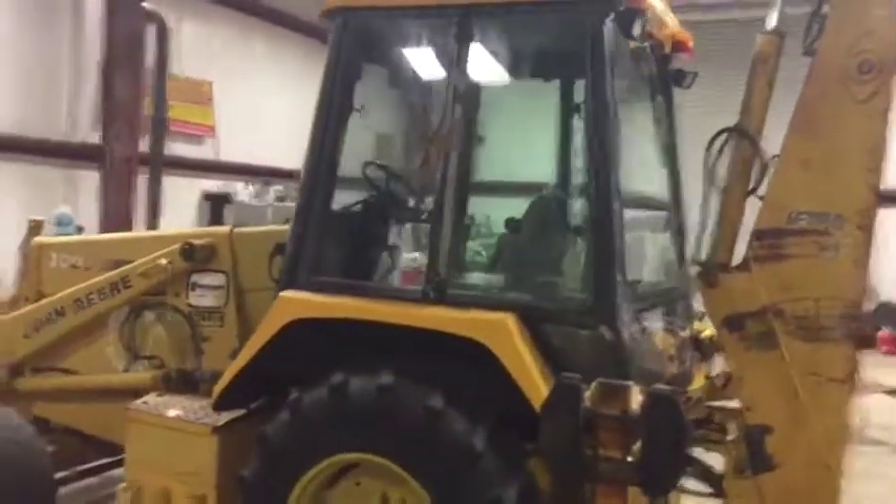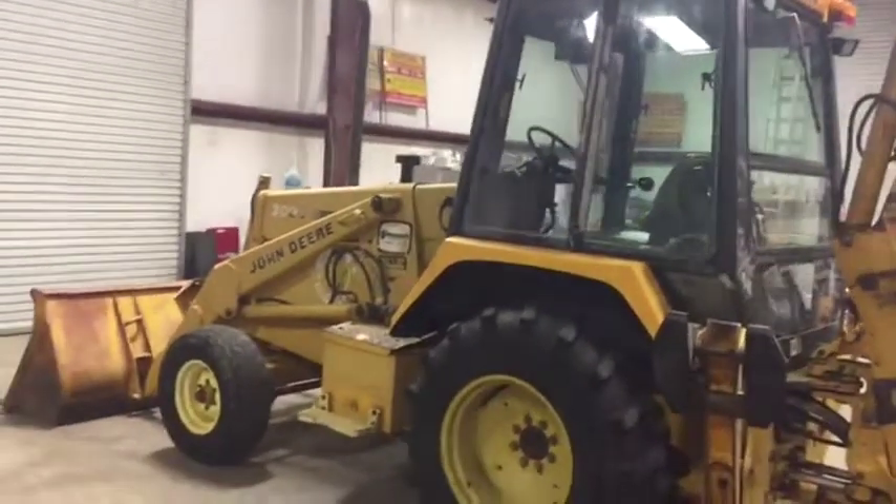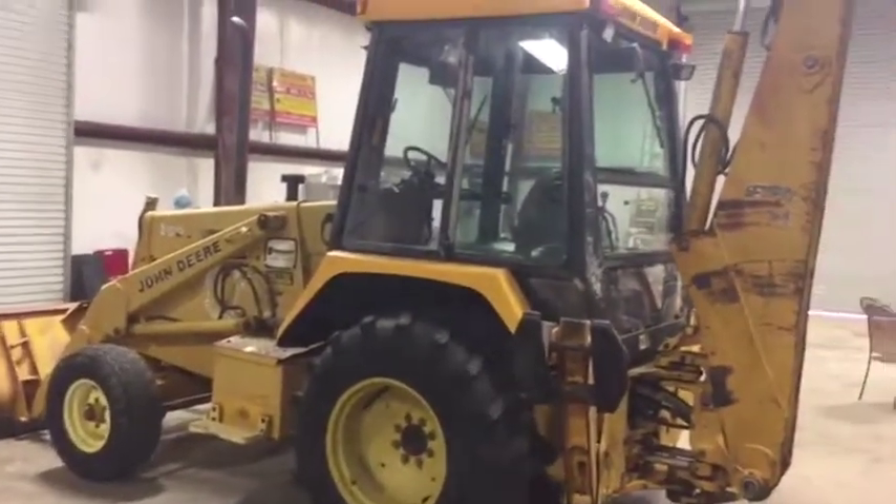You don't find a lot of them with all the glass either. Come on down to South Buck — you're going to find this 300D John Deere industrial backhoe. Thank you.